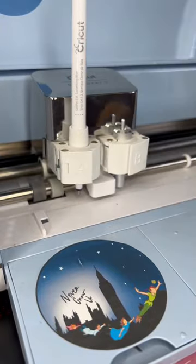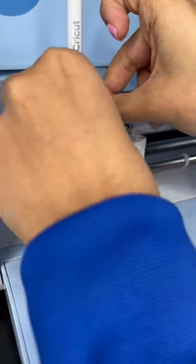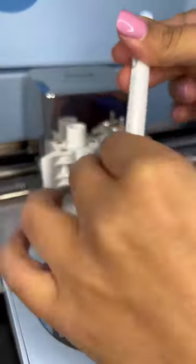First, take your Cricut pen and then take some painter's tape or just a marker. Tape it off — this is how deep your pen goes. I'm going to use this as a measuring tool.